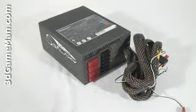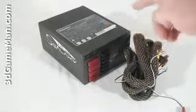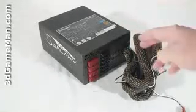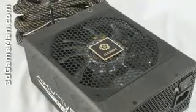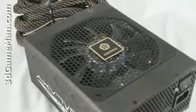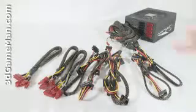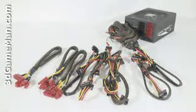Fifth, there are three main certifications: 80 Plus, NVIDIA SLI, and ATI Crossfire. Many of today's high-end power supplies meet one or more of these certifications. This power supply meets the 80 Plus Bronze, Crossfire, and SLI certifications. Sixth, look for a power supply that uses Japanese capacitors — this ensures a much more reliable product than one with low-grade capacitors. This power supply uses Japanese capacitors. Finally, get a power supply that has enough leads for your setup, and also consider a modular design because it reduces the cable mess inside the case.